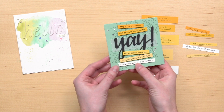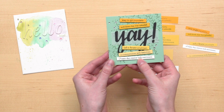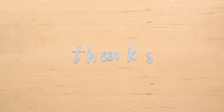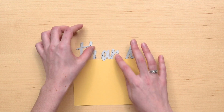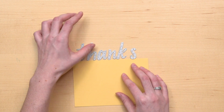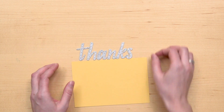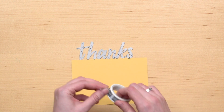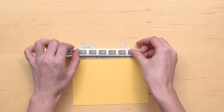I really like this line, Rejoice with Merriment, because it makes me think of my crazy and funny siblings. To help me keep my letter dies lined up, I like to place the dies on the edge of a piece of cardstock and then use washi tape to keep them in place as I run them through my die cutting machine.